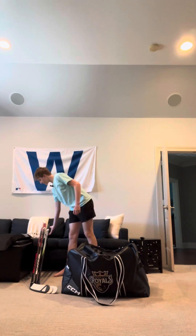Okay, this is my 2024 what's in my hockey bag video. Let's get started — we'll start with sticks.